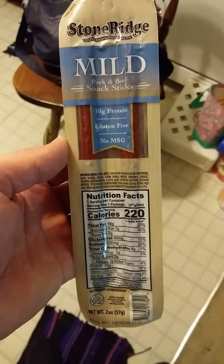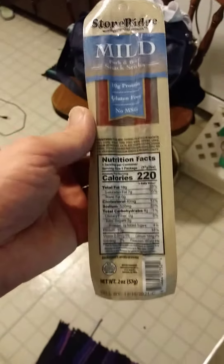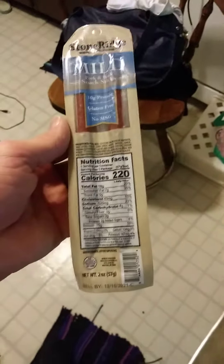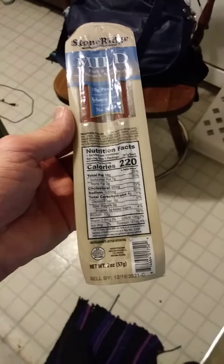This review is of Stone Ridge Old Fashioned Quality Mild Pork and Beef Snack Sticks — 10 grams of protein, gluten free, no MSG. There are the nutrition facts and the ingredients. You should refrigerate this after opening, and it is USDA inspected.